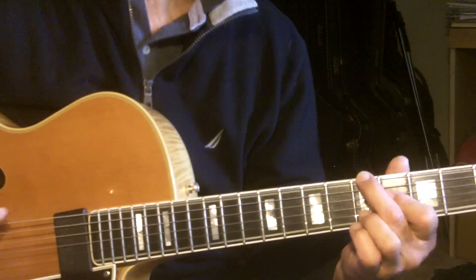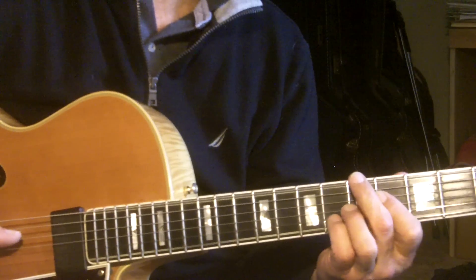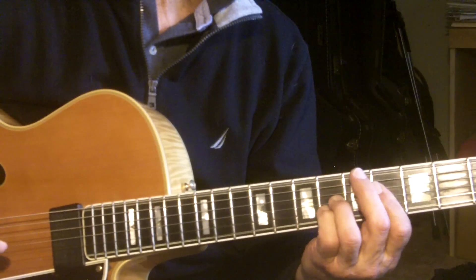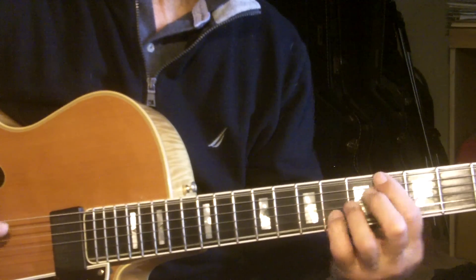So I took that shape. If I took it and put it to a tune — they're playing Stella, but in a different key.